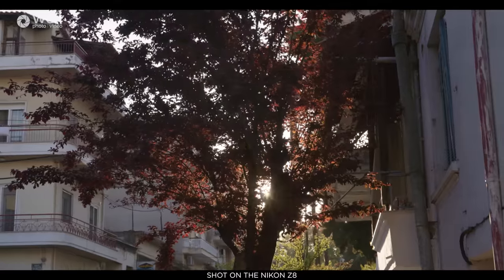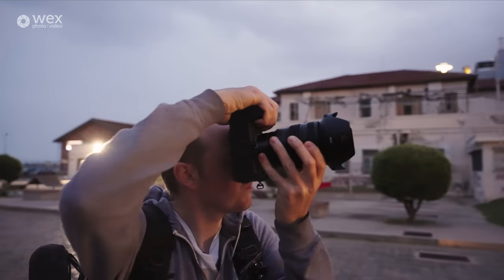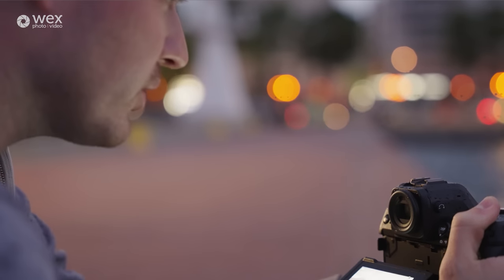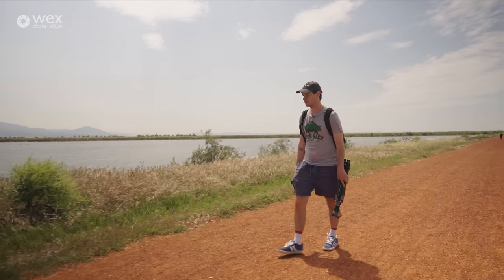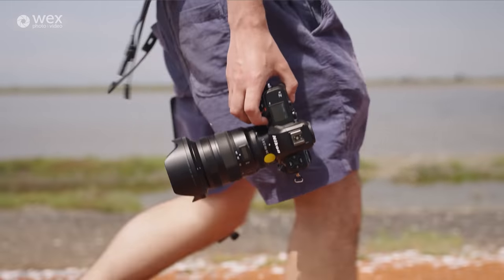We are pretty much finished in Greece — it's been such a nice time testing out the Z8 and seeing incredible wildlife and amazing landscapes. On the body: it's way smaller than the D850, its predecessor, and weighs in at 910 grams. You can still use the same batteries as the D850, so if you're a previous D850 user you can retain those batteries — and as you know, that battery lasts a really long time. Card format-wise, it still accepts XQD and SD cards but now also has compatibility for CFexpress Type B.